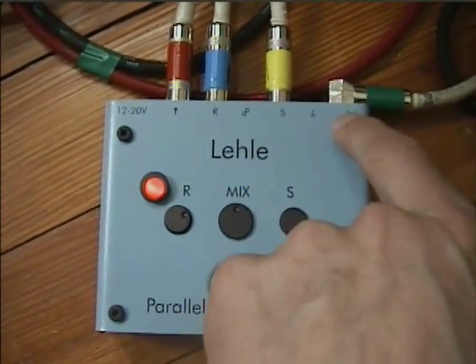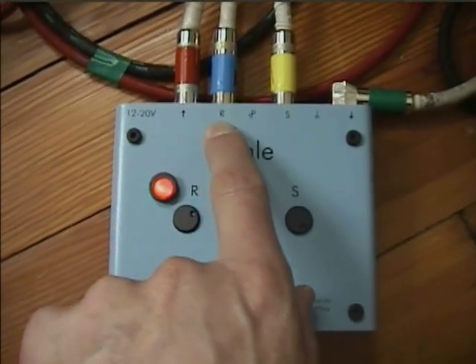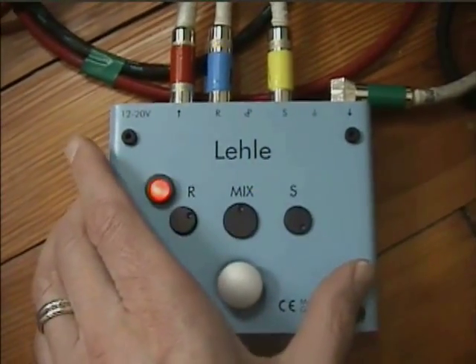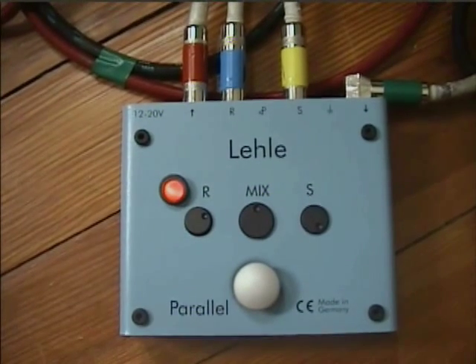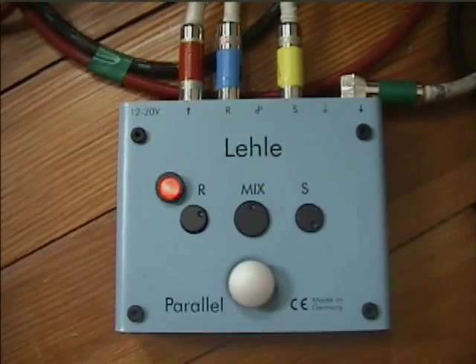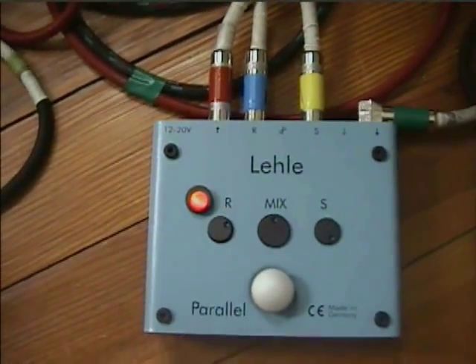I'm running the piezo pickup into the first input and the magnetic into the R input. This also contains a send and return signal so you can use it just as a conventional send and return from your original signal. I'm currently using the send for just a tuner output.